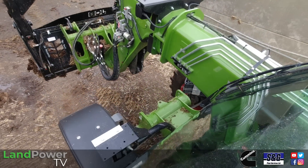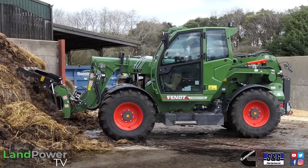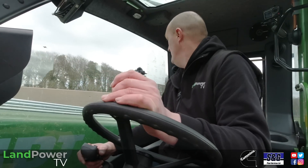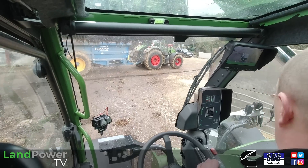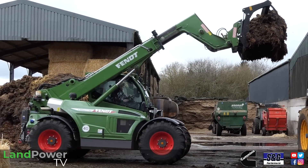The first time I saw this machine, I thought, what the hell is Fendt playing at, adding a machine like that to its portfolio? Because initially, when you first look at it, you think, oh, well, that cab's just there. It's a bit of a gimmick, just for that extra visibility. It's a nice selling point. Why don't they just stick a camera on at the end of the boom? But actually, after today, and after the really good walk-around from Peter, this machine really does actually start to make sense.